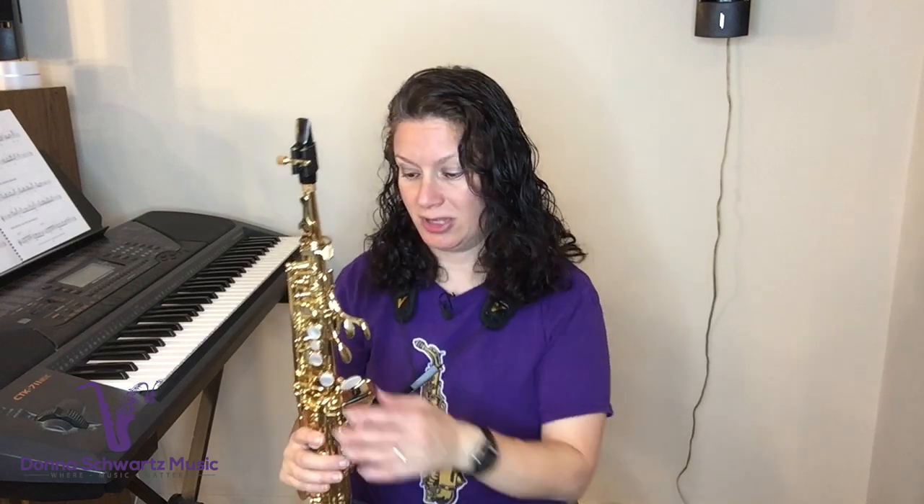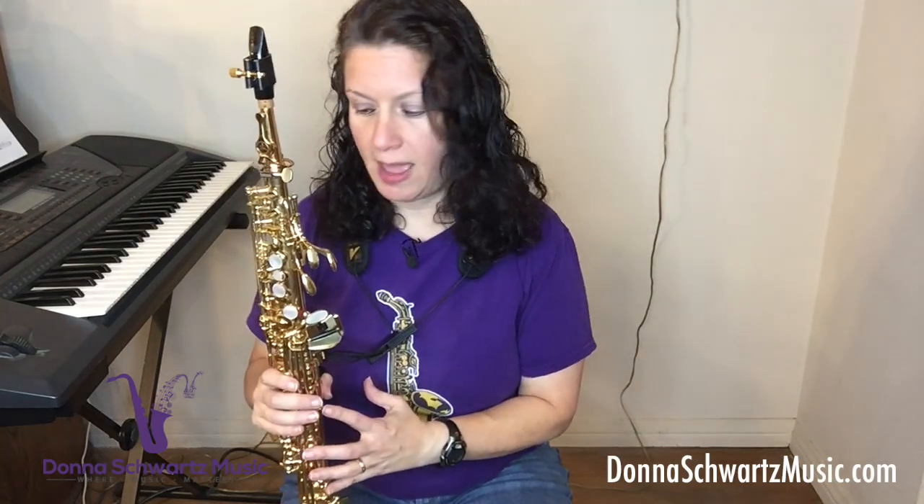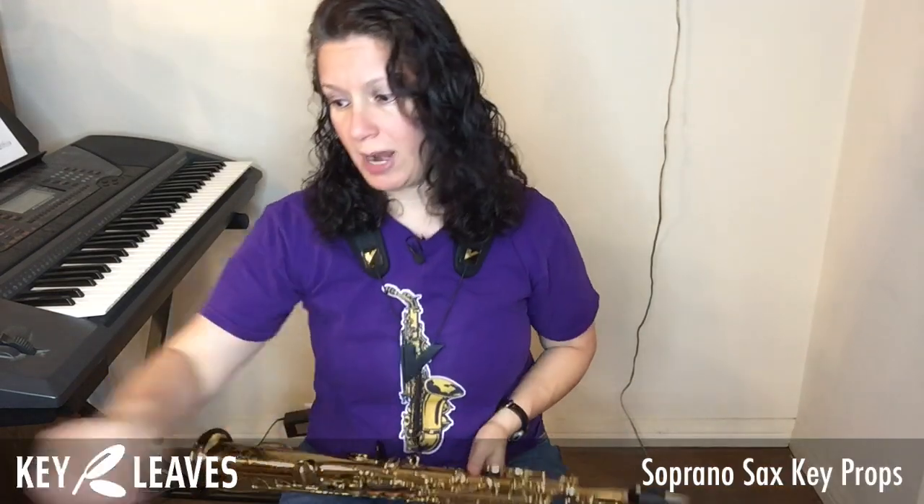I love playing that song on soprano sax, and I especially love that I don't have to worry about my G-sharp key sticking because I use a new product from Key Leaves called the Key Leaves soprano key props. Sometimes playing with those falls is a problem when your G-sharp key sticks. This new product by Key Leaves called the soprano sax key props is going to help stop the sticky G-sharp and C-sharp key problem.